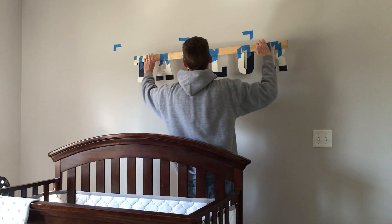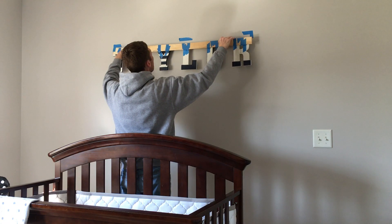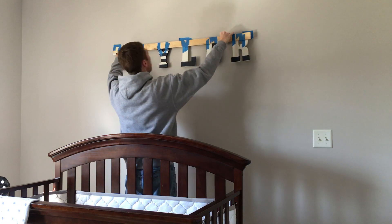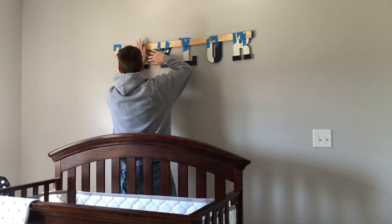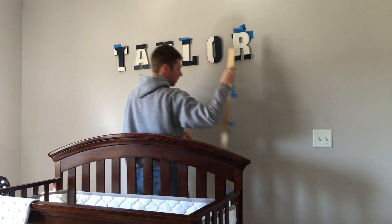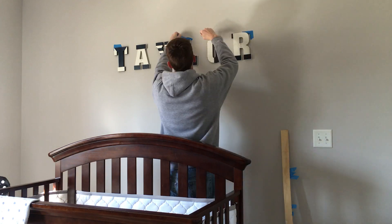Now peel the paper off the other side to stick to the wall, and carefully bring the whole thing over to the wall. Once it's pressed to the wall, remove all the painters tape and get the straight edge out of here, then peel off any tape left on the letters.